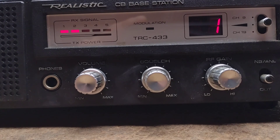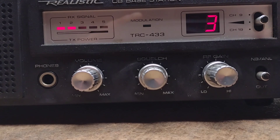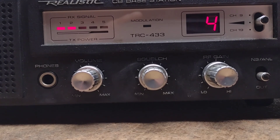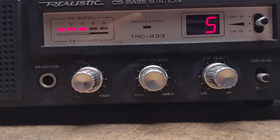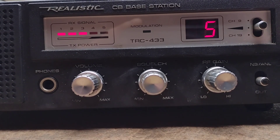This is a local gravel quarry that we're listening to on channel one. This is trans-equatorial skip from Brazil.